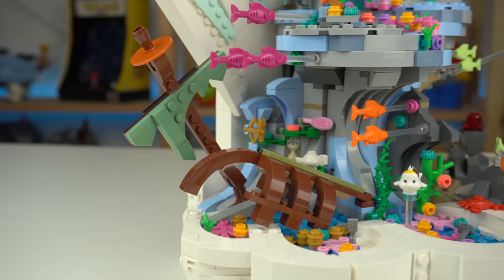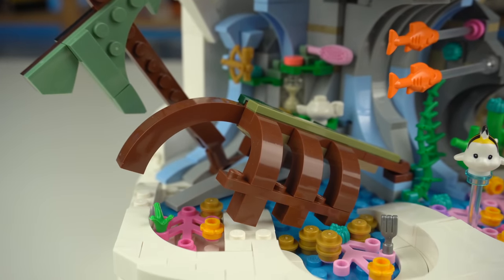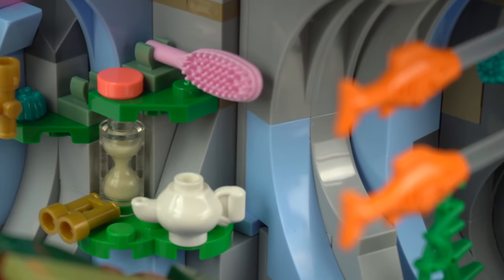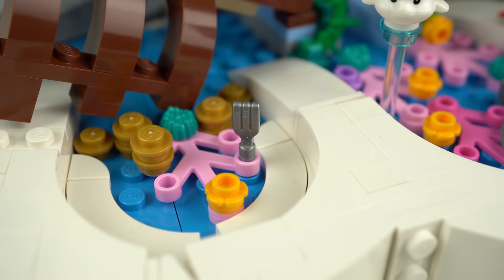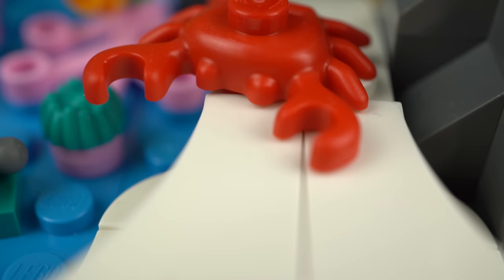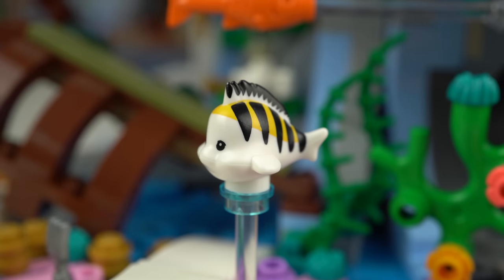The second area is Ariel's treasure hideout, where the remnants of a shipwreck can be seen. On top of that there's a collection of items, out of which I love seeing the slightly rare hourglass element, the dinglehopper that Ariel uses to brush her hair in the animated movie, a lost sword next to Sebastian — a plain old LEGO crab element — and Flounder, a far better detailed character.